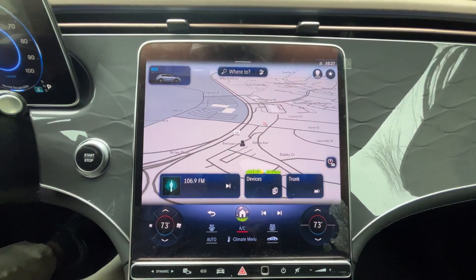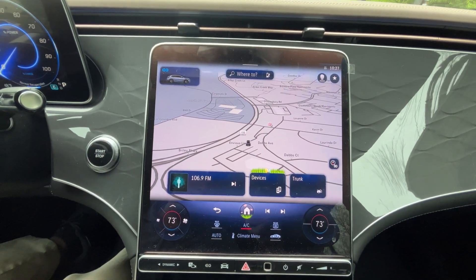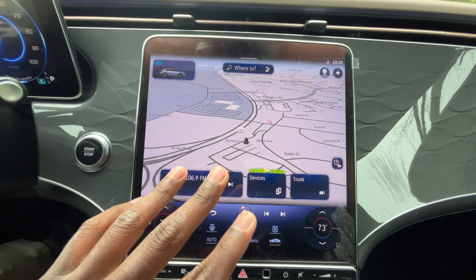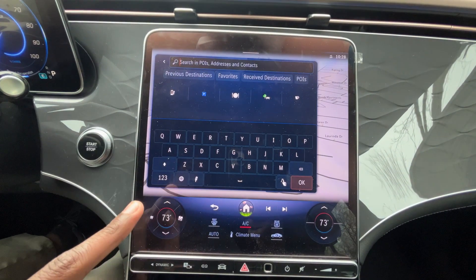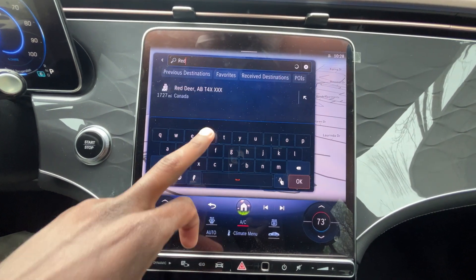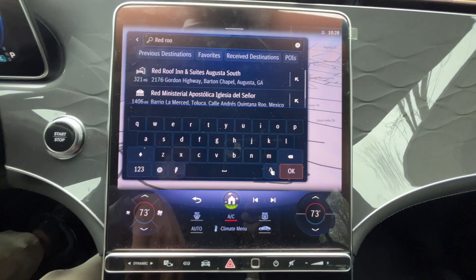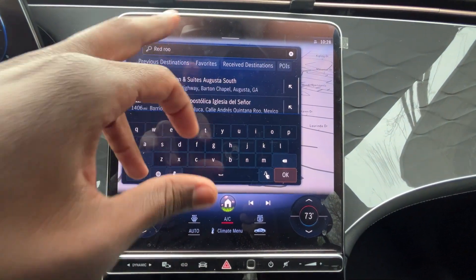Going over to the screen, we do get a 12.8-inch OLED display with a very crisp picture. The navigation screen is here, and we can type in our destination — if I type in 'Red Roof Inn,' it starts showing destinations before I even finish typing. I can also go to previous destinations.